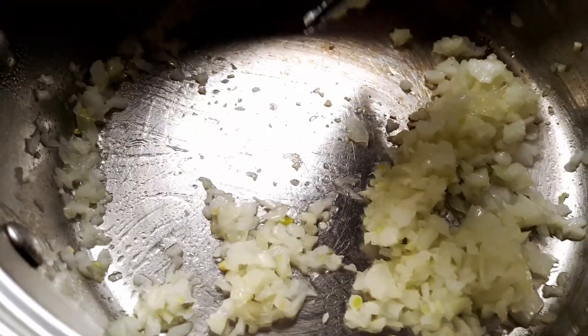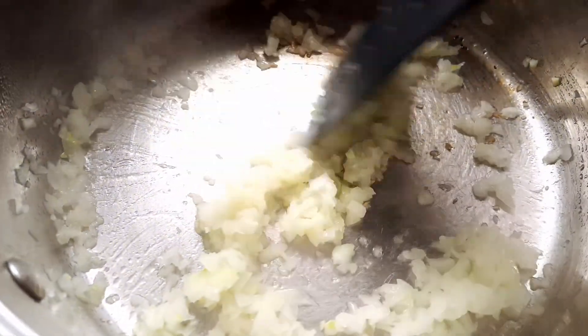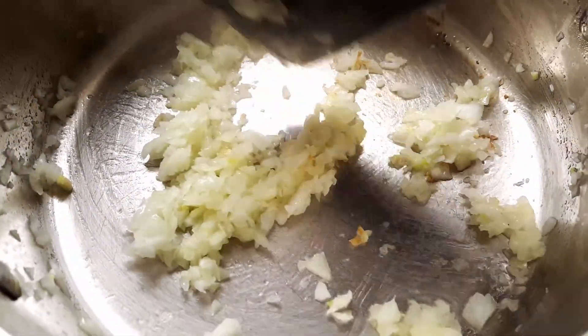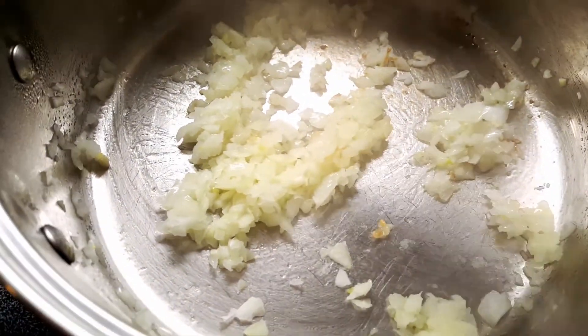First what we're going to do is get started on our sauce, because it's going to have to simmer for at least half an hour on the stove. While it's simmering we can work on our crepes — it's best to kill two birds with one stone, otherwise this recipe would take very long to cook.